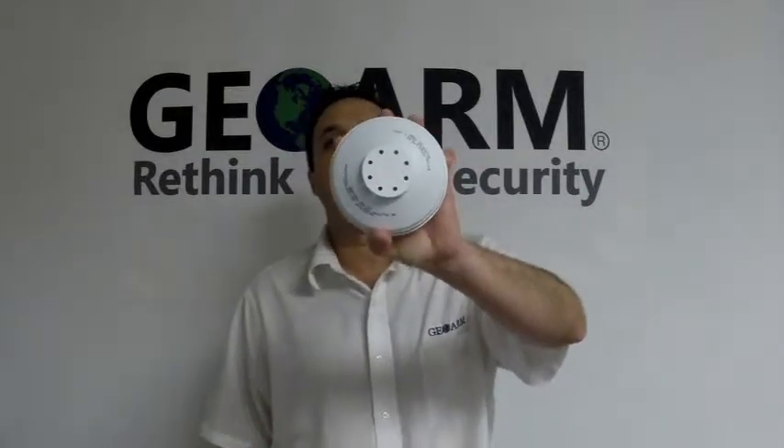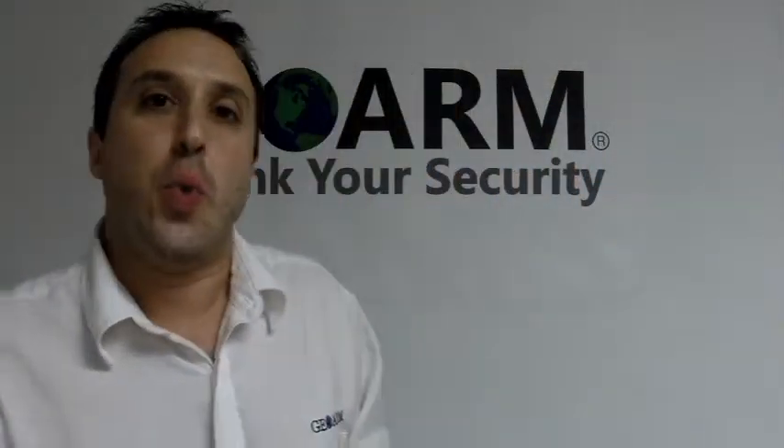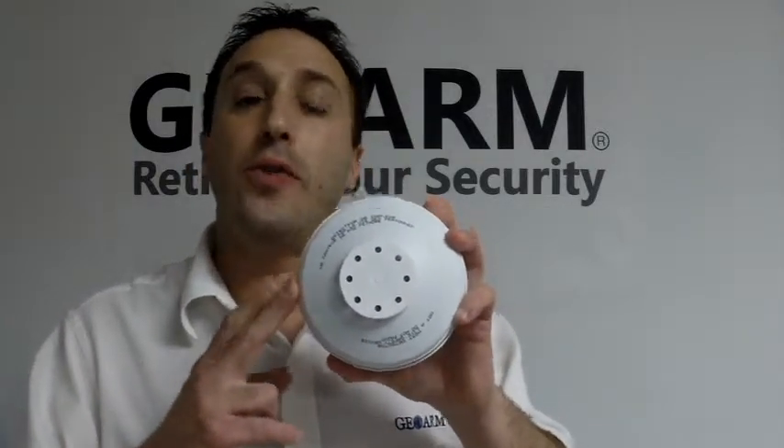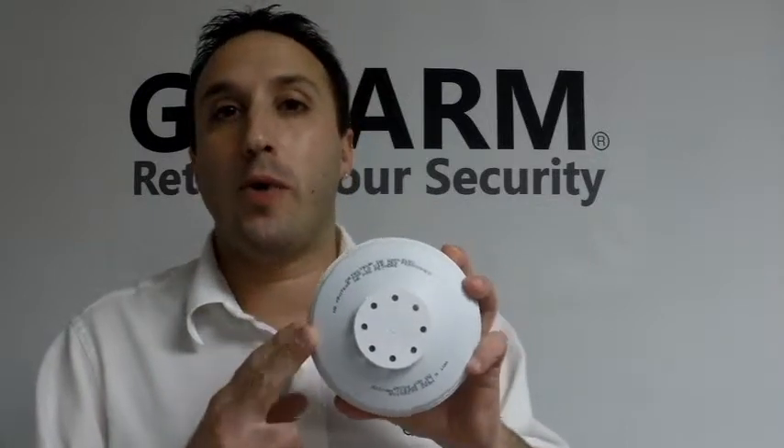Hey everyone, it's Joe here from GeoArm Security. Today I want to show you guys how to program in a Honeywell 5809 wireless heat detector into an L5200 panel. This works two ways: if the temperature hits 135 degrees, or if the temperature rises 15 degrees or more in one minute, this will go into an alarm.